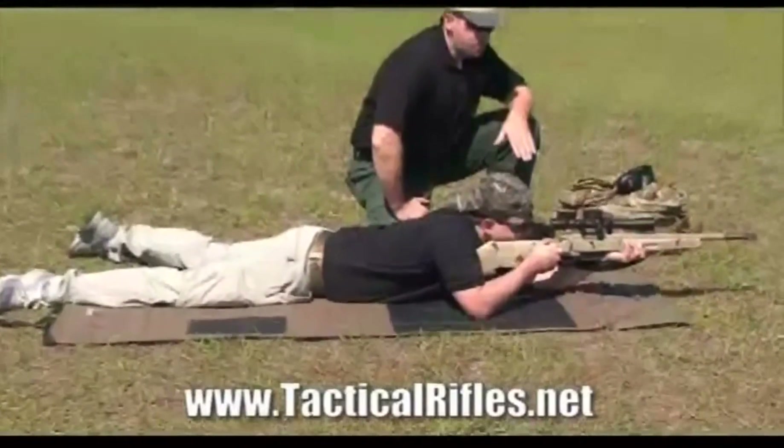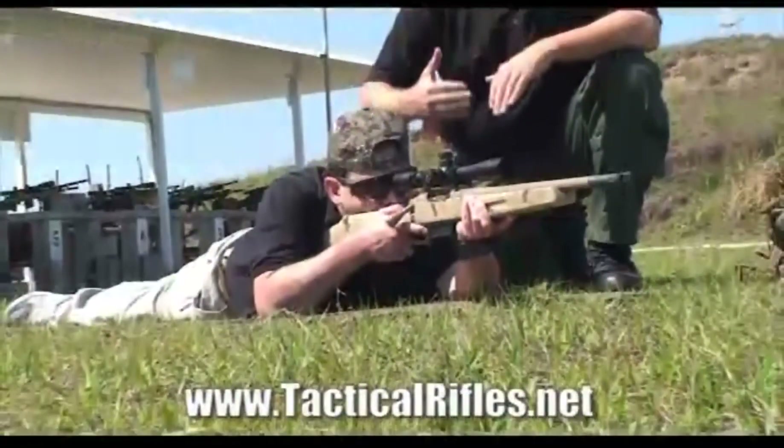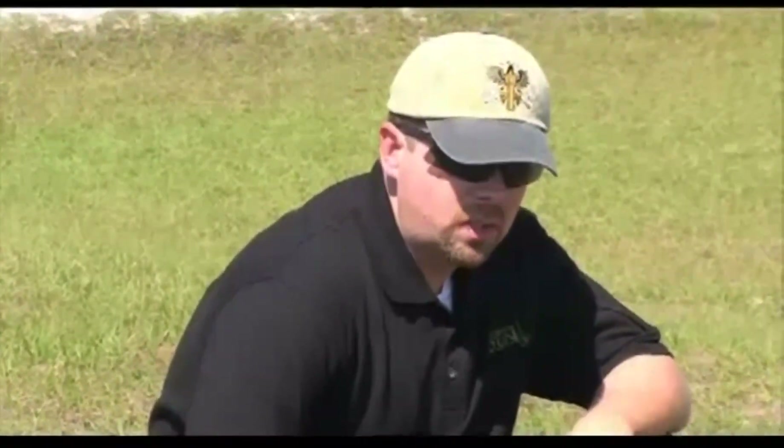This is a very repeatable position. He can get down in this position over and over again and always be on target. So from the Precision Project, if you want to shoot well, what's the keyword? Consistency.